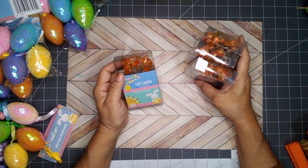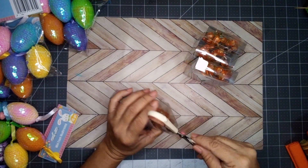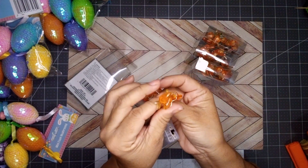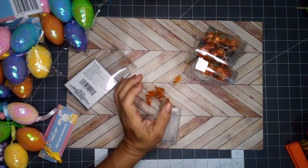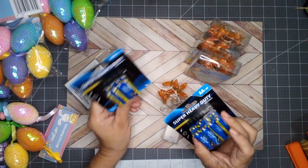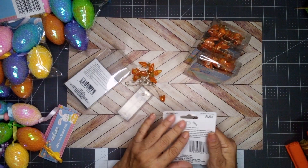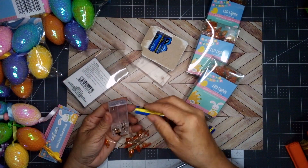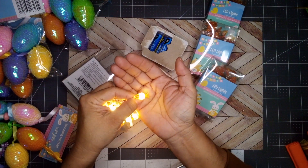I picked up four boxes of these lights — indoor use only, 10 lights per string, LED lights. I got the carrot design. Dollar Tree carries four different designs. Look at these cute little carrots. I bought some batteries — triple A and double A — and I'm going to pop some in and take a look.